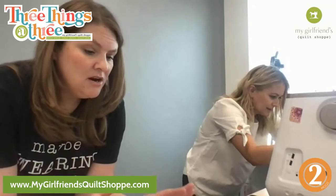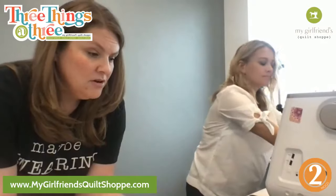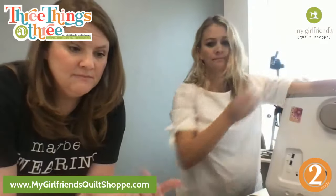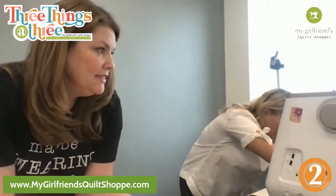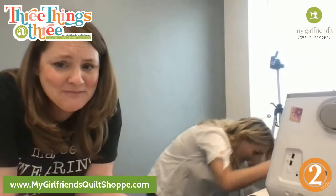And there's enough here from your fat quarter that you can also do your little strap as well. We're gonna see how quick and fast this goes.